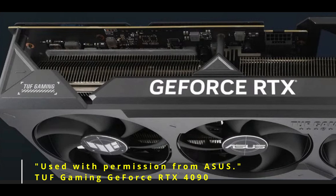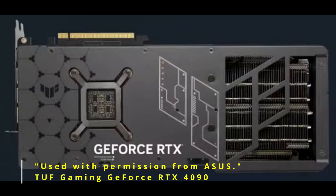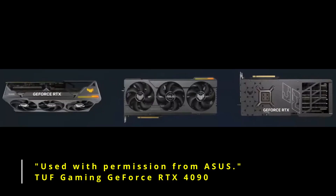This is the TUF Gaming GeForce RTX 4090. It's 3.6 slots. Up on the top — it's black, hard to see — but this is the 16-pin connector. It is shorter than the Strix, but it's greater than 340 millimeters. It's got a dual BIOS switch and 35% more cooling surface area compared to the TUF Gaming GeForce 3090.